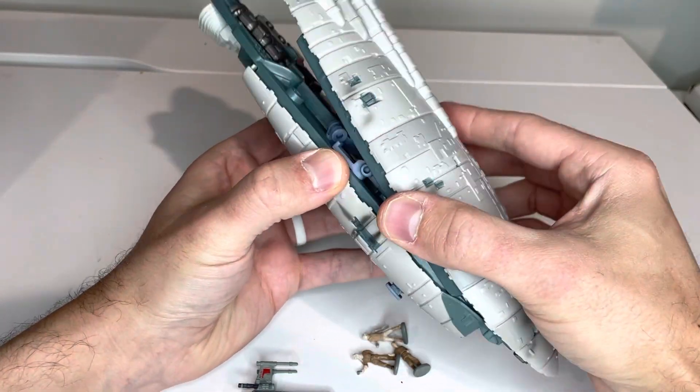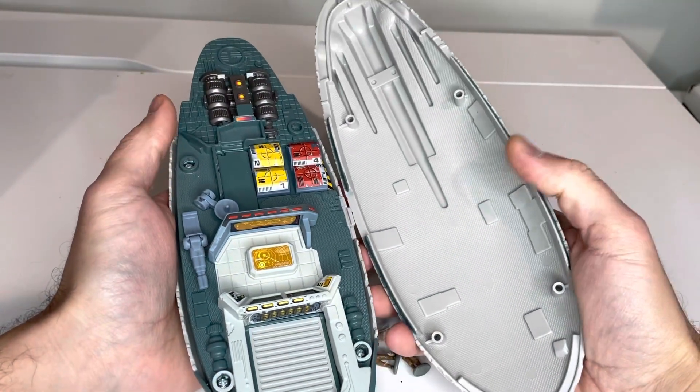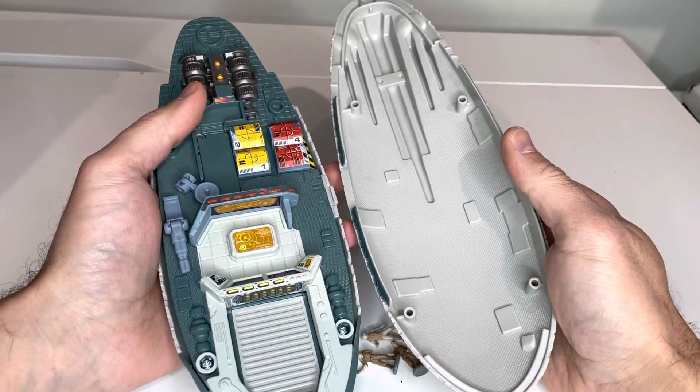To open this, the whole top just pops right off. You can see the underside — it doesn't really have much detail to it. It's just kind of like a checker pattern in there.